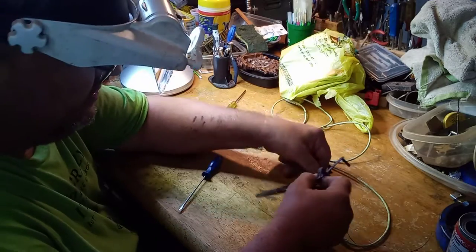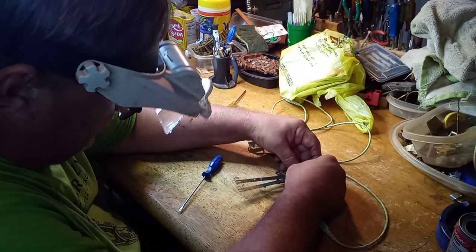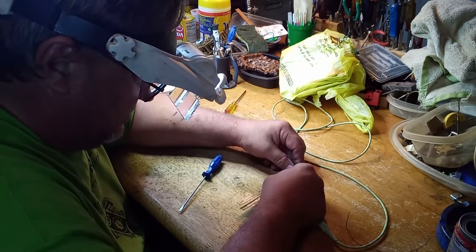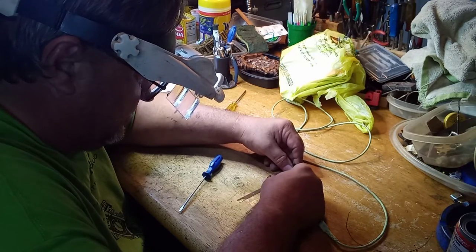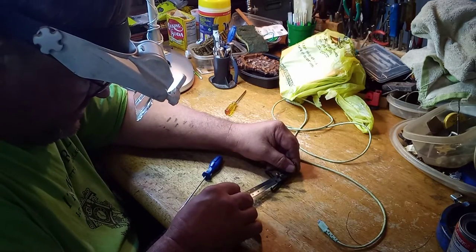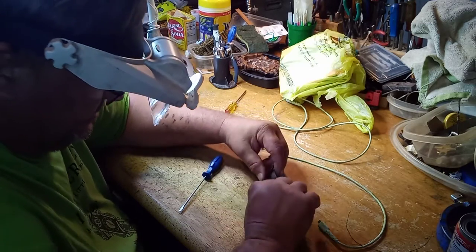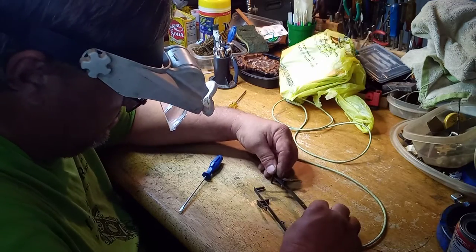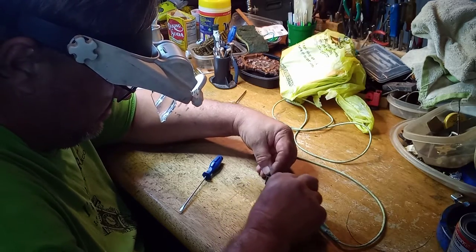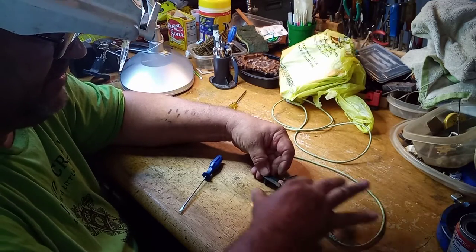This is my lever, and this is his lever. I just want to see if they were bent the same. They are pretty close to being the same. His lever — this part here — needs to be bent up some.